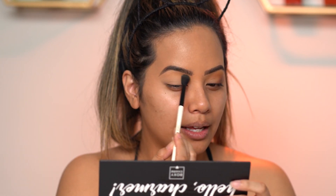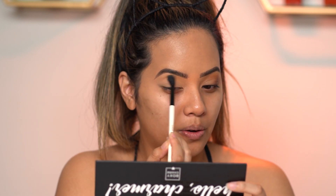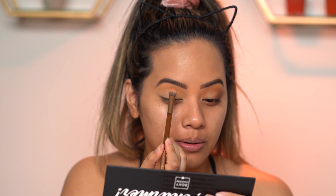This color is pretty light so I have to build it up quite a bit for some color to show on my crease. To add a little bit of dimension, I'm gonna go in with this shade called Cup of Joe — it's like a matte light coffee color. I'm gonna take it on this brush right here and pack it into the crease first, and then blend it in after.